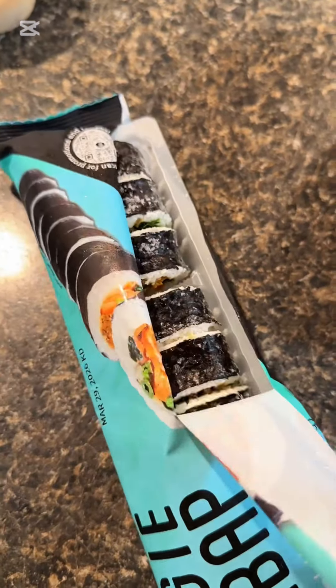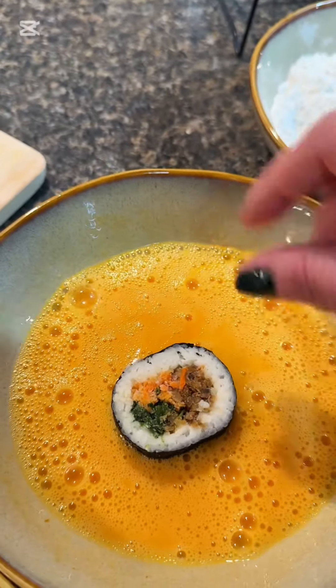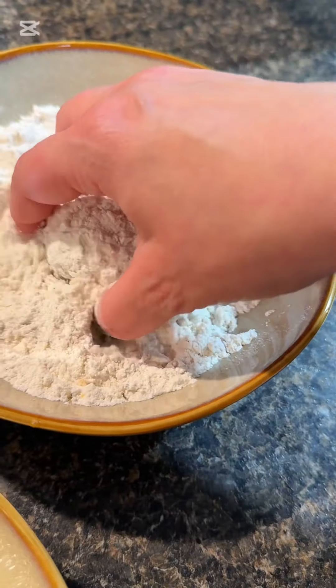I found this kimbap at Kroger in the frozen food section. I recommend keeping them frozen — they're going to fry better that way and hold together. You're going to go one at a time in the egg wash first, then into the flour. Make sure to shake it off really well; you don't want it too thick on there.